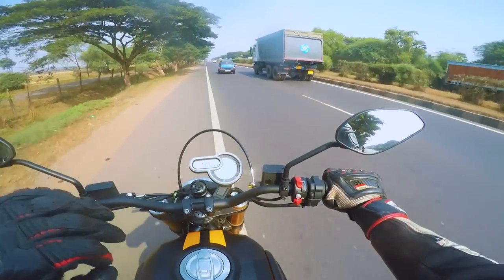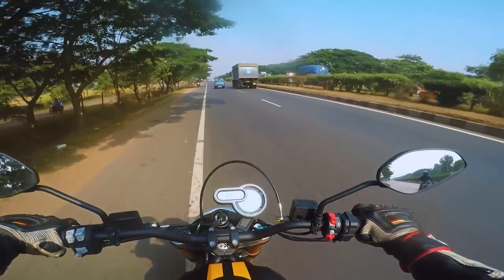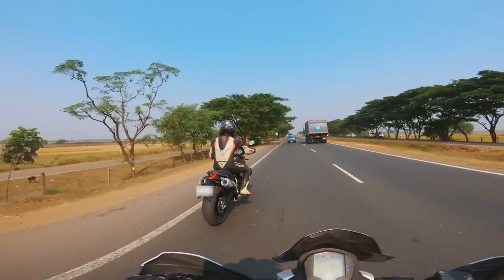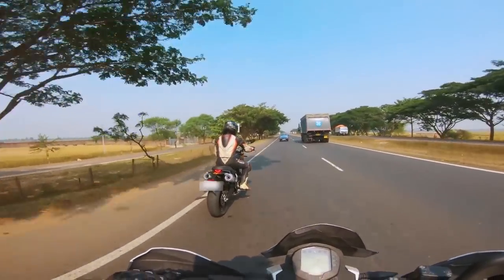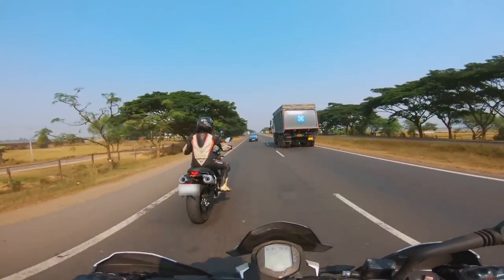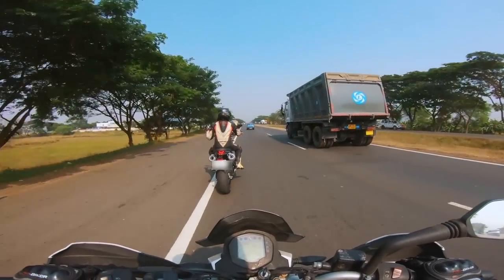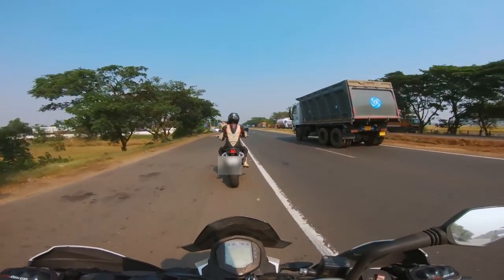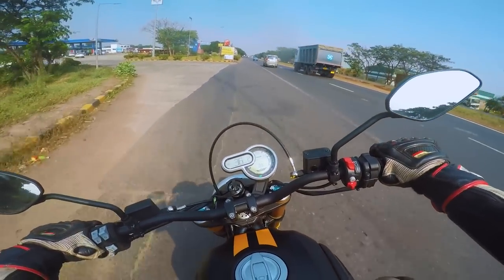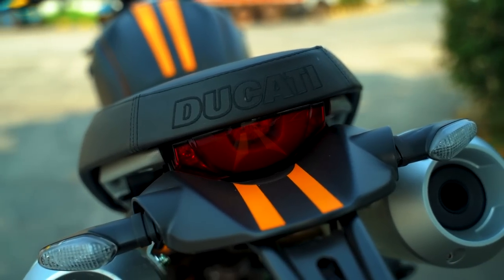Even for U-turns, the handlebars turn quite easily and comfortably for such a big bike, which is a nice touch for navigation in tight spaces. The bike must weigh over a couple hundred kilograms, but Ducati bikes — because of their trellis frame — always feel at least 20kg lighter while riding. Even the 230kg Multistrada 1260 feels light on the move, and that's something I've always enjoyed about Ducatis.